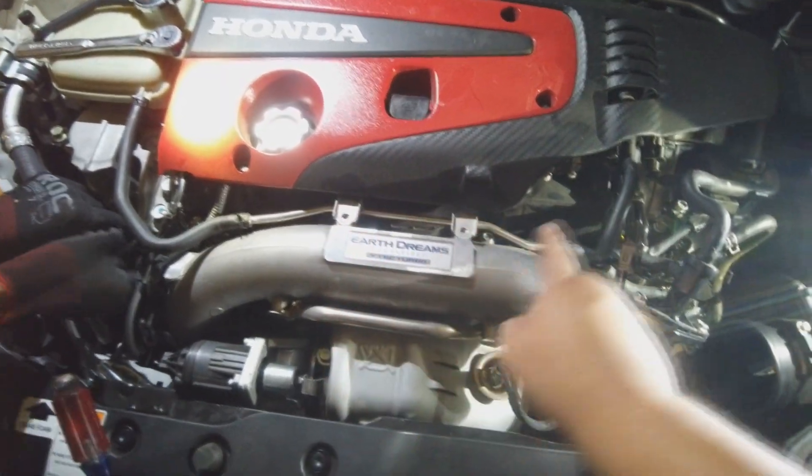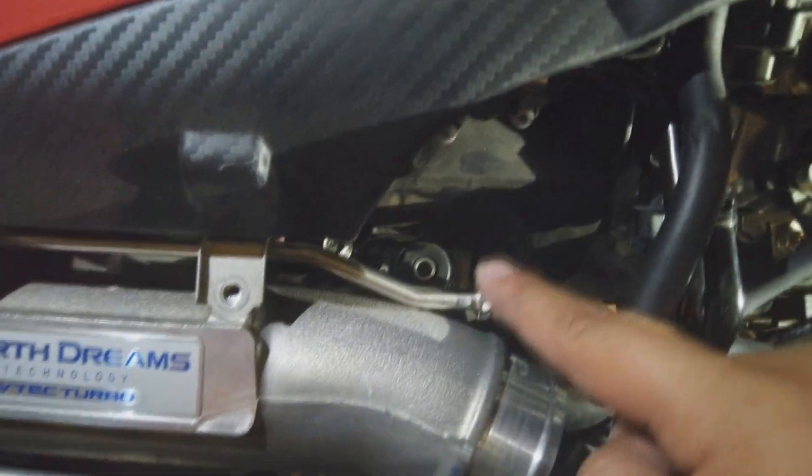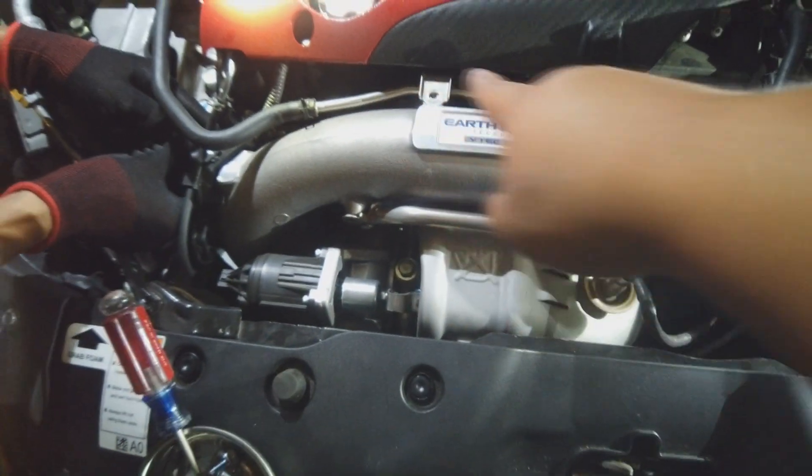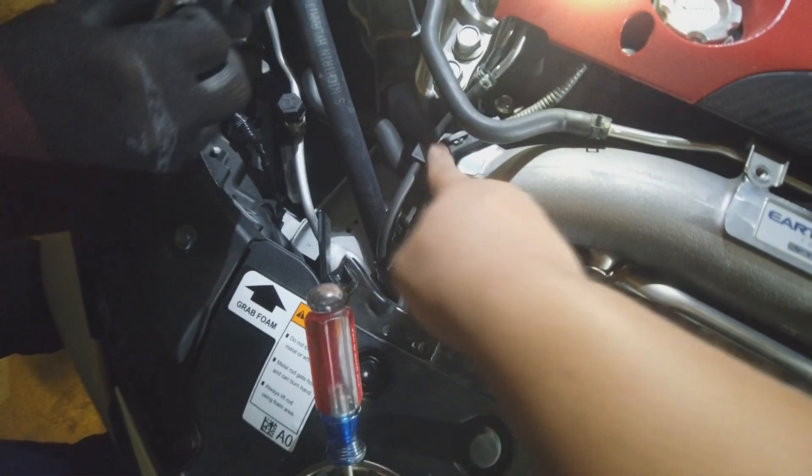So there's one, two, three, four, five 10mm bolts right here that you need to take off. And then there's one more 10mm bolt right here that's holding the harness in.